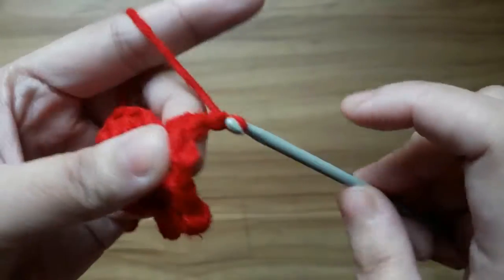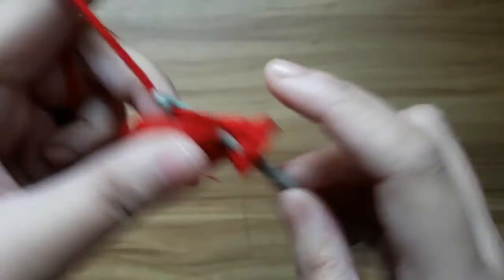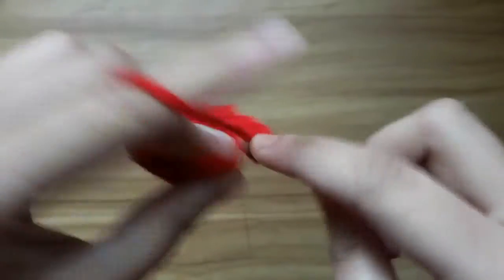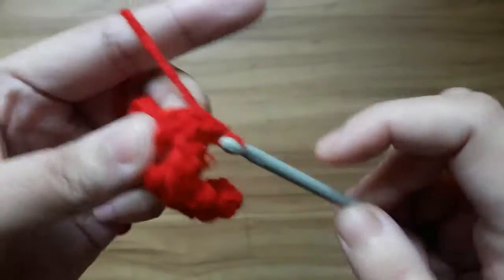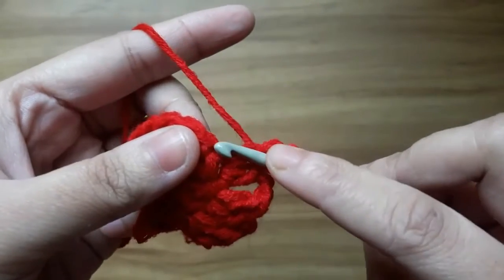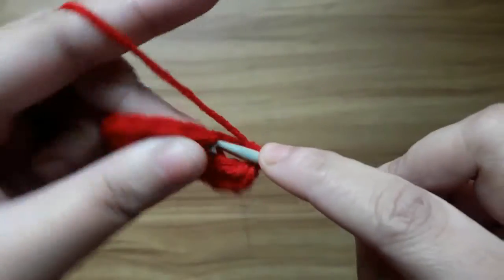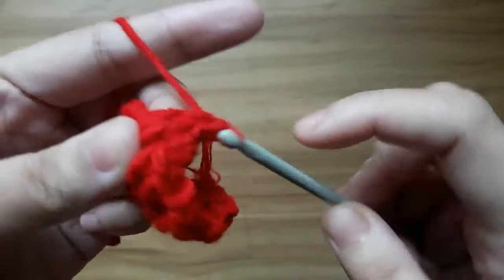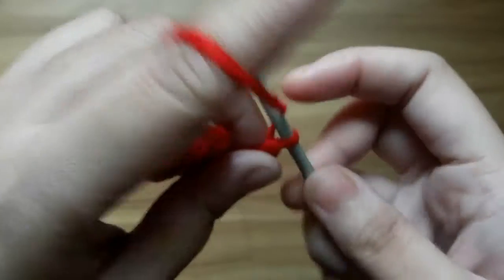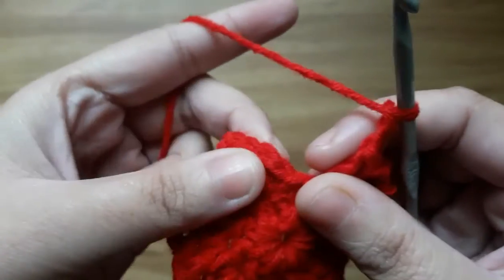Again make 2 chains and make 2 double crochet in the next stitch. Again make 2 chains and make 2 double crochet in the next stitch. Now make 2 chains and slip stitch in the very first top of chain.